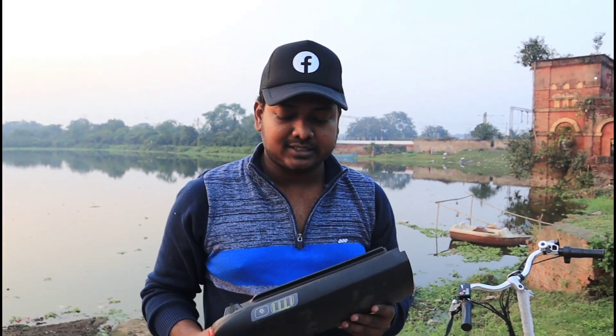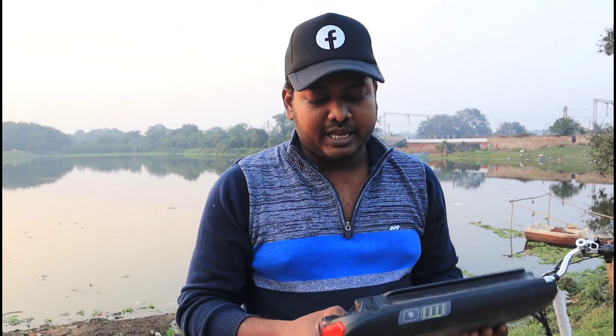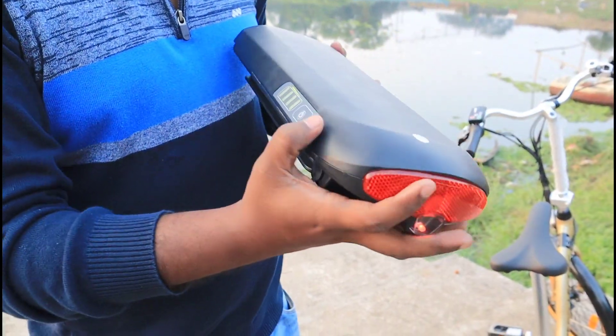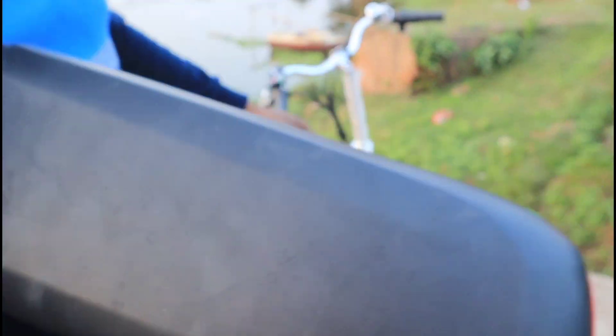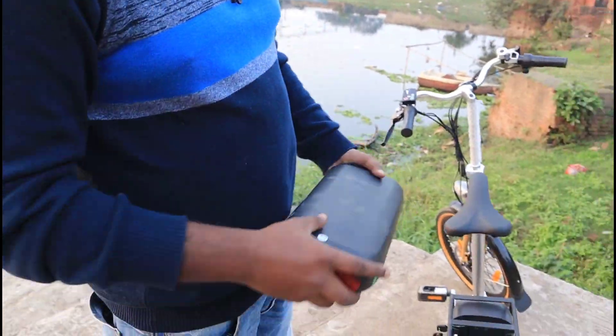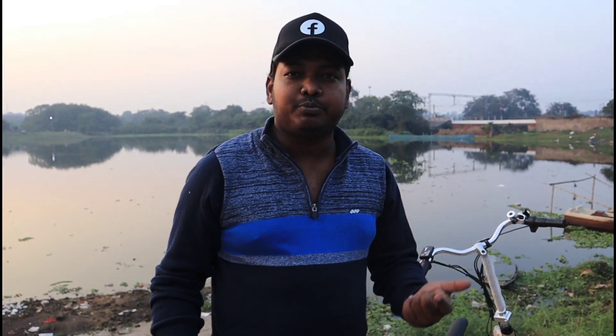Because if you are in an apartment, you can't take the cycle up to the third or fourth floor. So you can remove the battery and charge it. Here is an on-off button and here you can see the battery life indicator, so you can check how much battery is remaining. You can also use the controller as well. Now I am going to show you the foldable feature of this cycle.